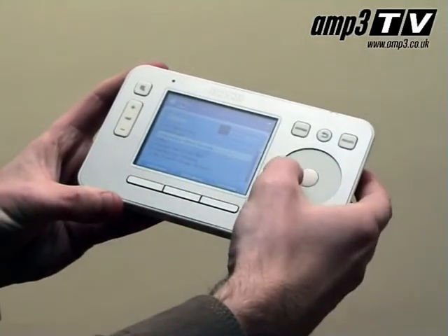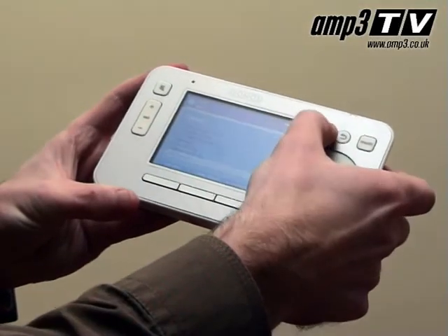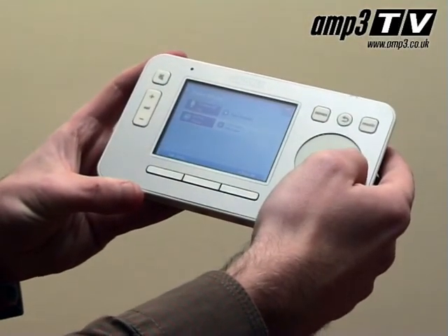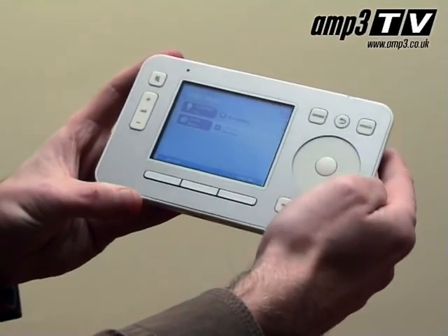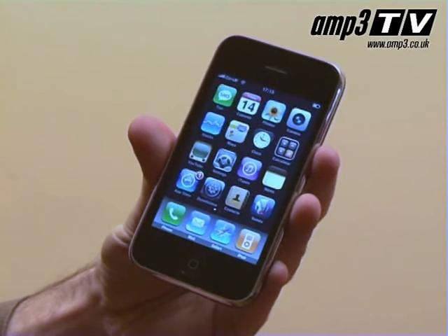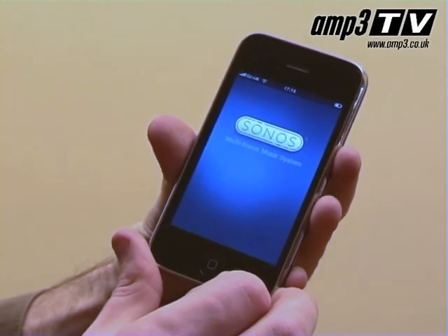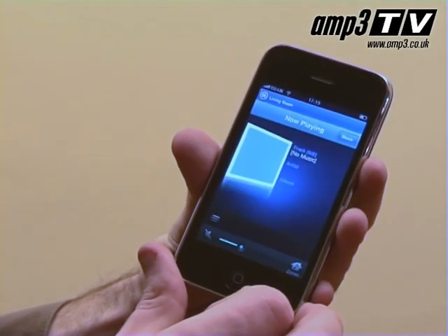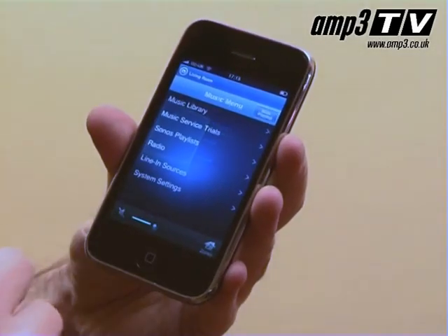I wonder whether you're familiar with the Sonos wireless sound systems. This is a fantastic bit of kit, hence why we've come to my house — because I actually use one when I'm not demoing it. I've just stopped the music off the iPhone, because the iPhone has an application that allows me to access the music in any room I have enabled with Sonos. But I'll come to that in a second.